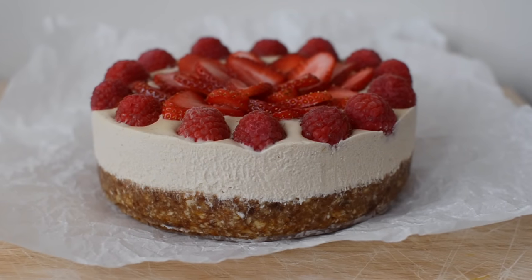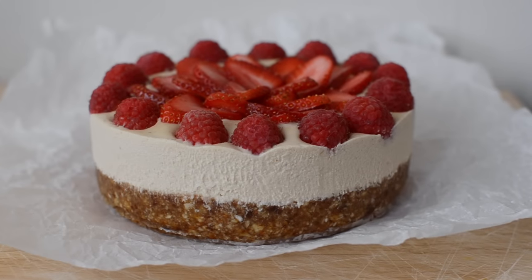Hey guys! So today I'm going to be making a raw vegan cheesecake. I've tried out a few recipes but this one is by far the best.